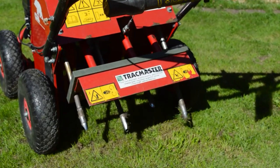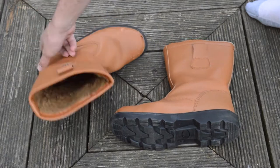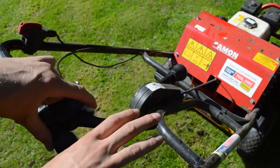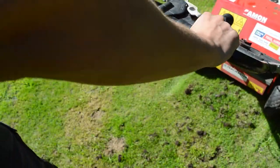With large metal spikes stabbing the floor right next to your feet, it's probably a good idea to have steel toe cap boots on. Squeeze the lever trigger and push it down to engage the spikes into the soil. Press the safety switch and then squeeze the throttle to start the aerator moving forward.